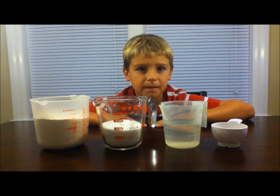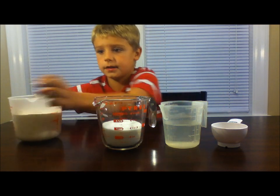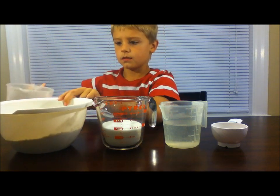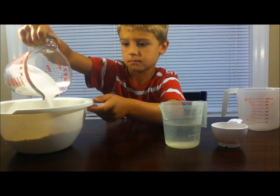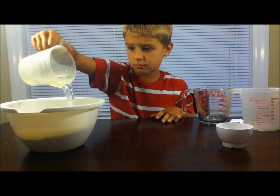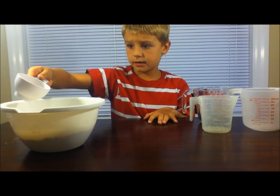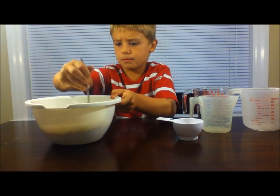First we're going to make our volcano — we're going to make our own dough. You could also use things like clay, paper mache, or dirt. First we're going to pour our flour into a bowl, then get your salt and put it onto the flour. Then take your one cup of water and pour it onto the salt and flour. Then take two tablespoons of oil and put it in your bowl. Then stir it all up with a fork or spoon.